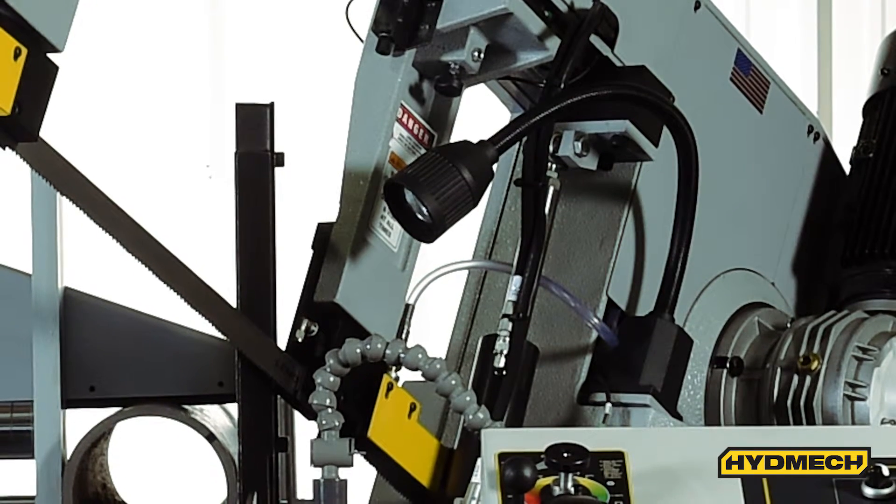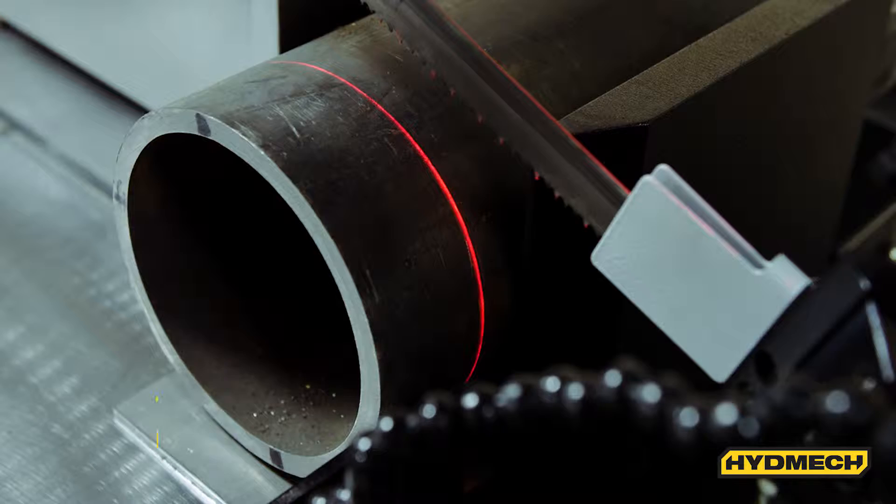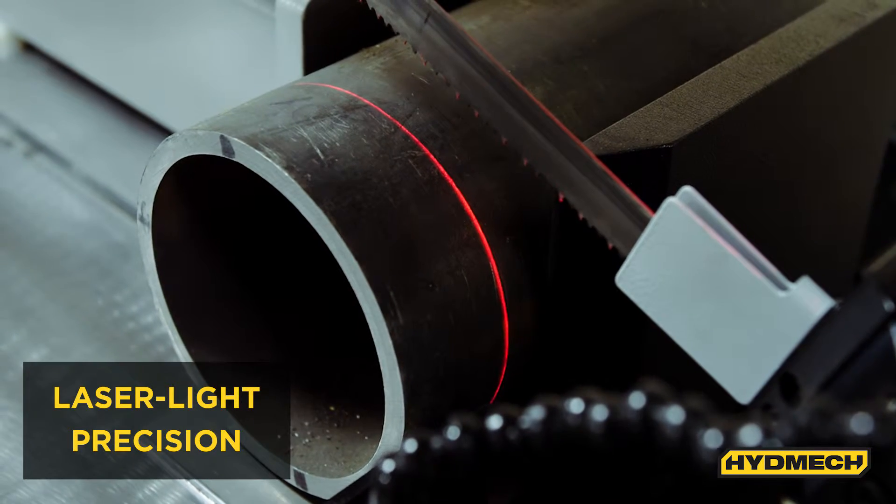The S23P comes with a work light that illuminates the work area, helping the operator better position material for cuts. Laser light precision assists the operator in very accurately positioning the material for a cut.